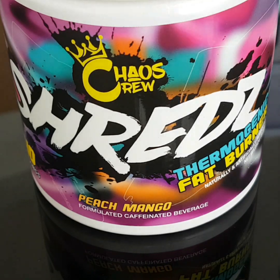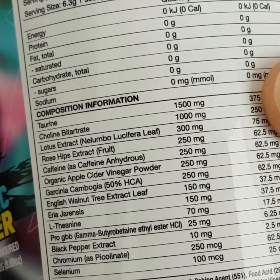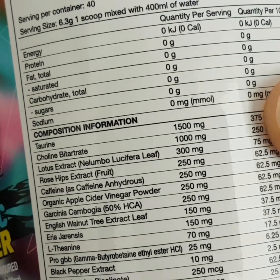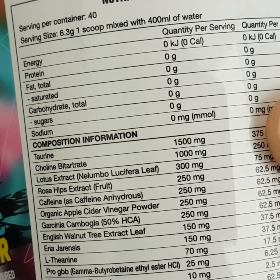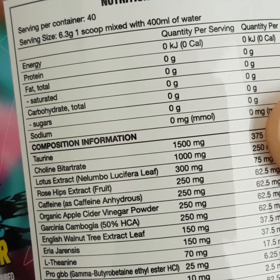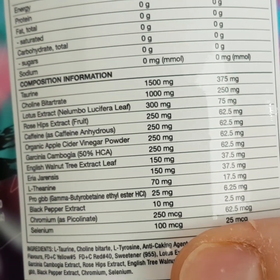The last ingredient is L-theanine at 70 milligrams. L-theanine increases the release of GABA — gamma-aminobutyric acid — a chemical known for promoting relaxation, calm, and inhibiting central nervous system activity. Using L-theanine in a fat-burning stack has a calming and relaxing effect while also promoting focused attention and memory.